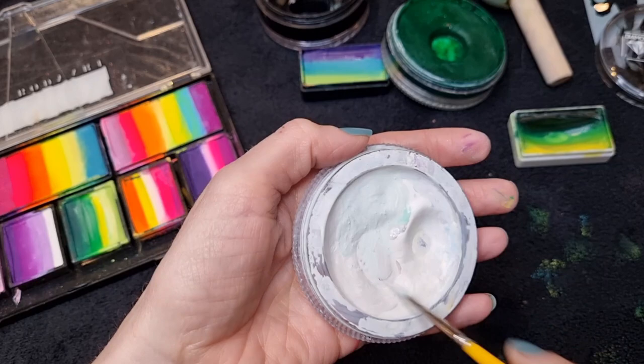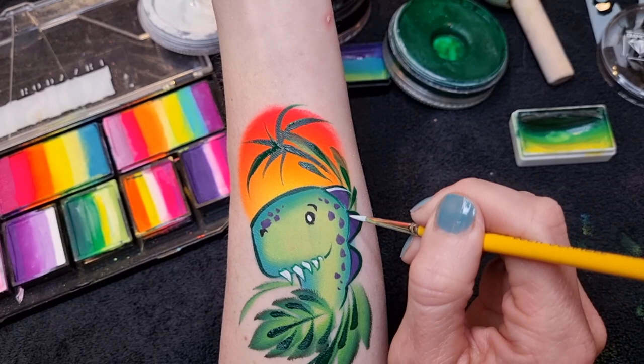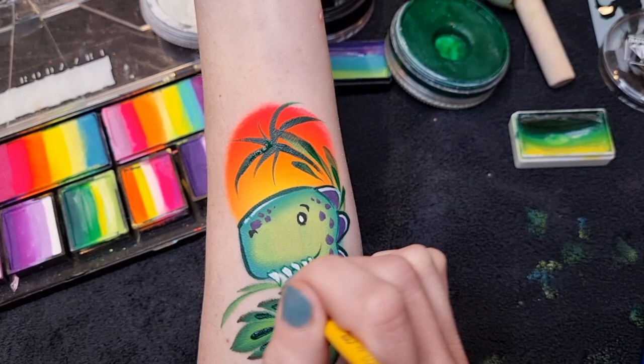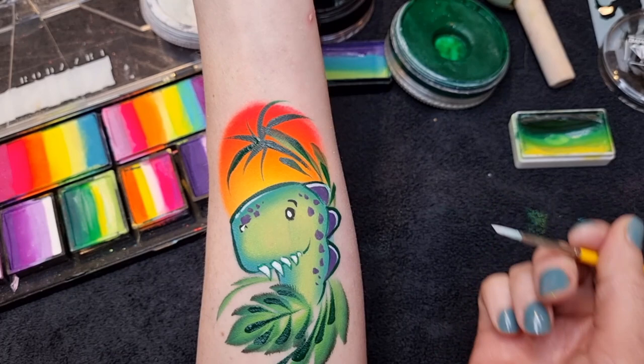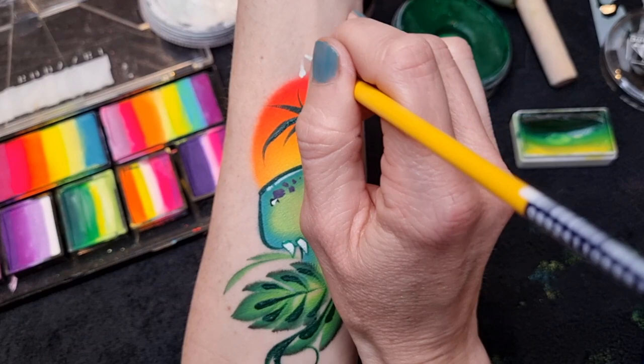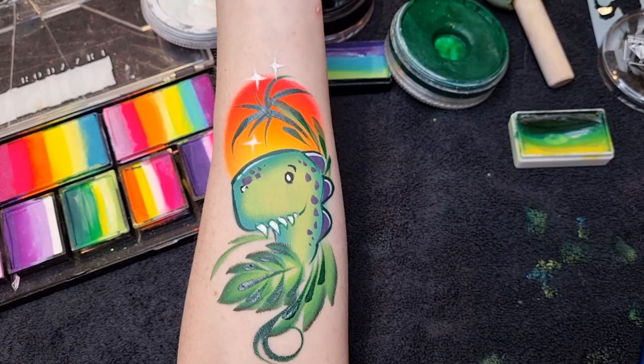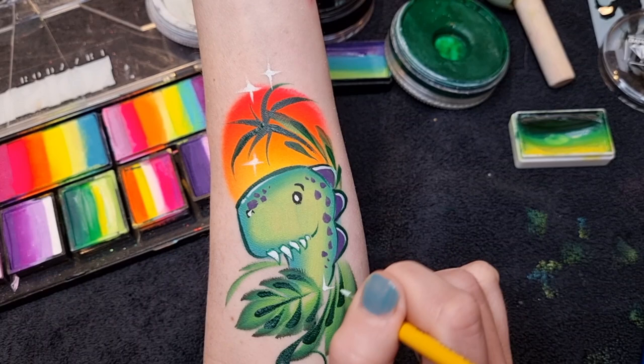Then I'm going to load up some DFX white again with a number two brush and just do some highlights on his spiky neck bits and across the top of his nose. Go over his teeth again — if they go over a darker color like green or dark blue, they sometimes need a couple of coats. Then some little starbursts at the top, one underneath, and I'll put one in this gap here just to fill that in.